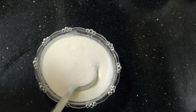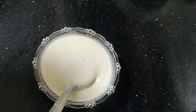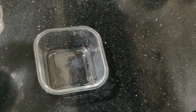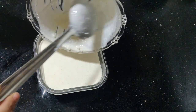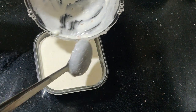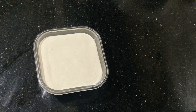After 6 hours, we will have a tender coconut ice cream ready.